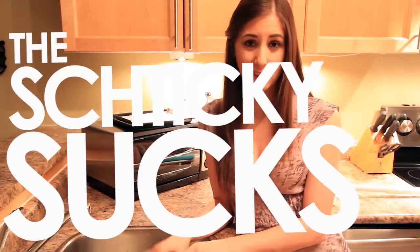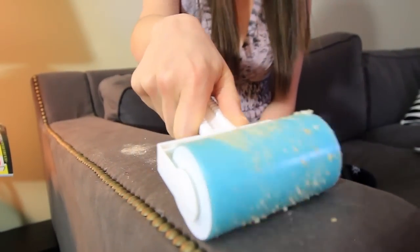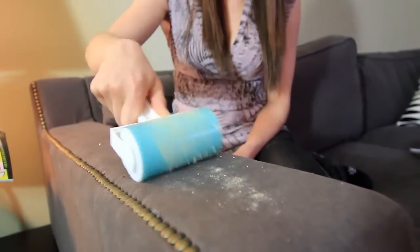The Shticky sucks. I had to spend more time rinsing and drying the Shticky than I did cleaning anything up. And when I did clean something up, the Shticky didn't even work all that well. Not only did it decrease in efficacy the second I started using it, it didn't even pick everything up — because once it's gone through one revolution and mucked up the surface, you can't pick anything else up.